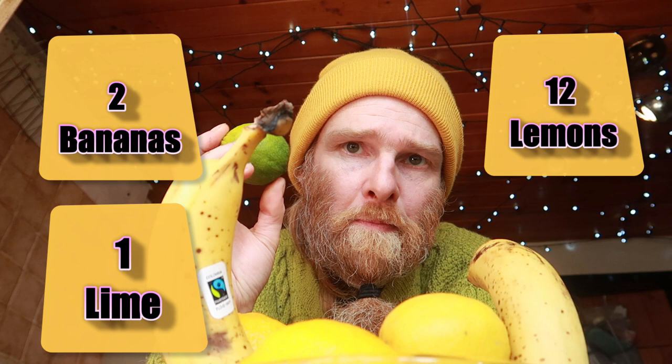For this recipe I am using two bananas, a dozen lemons, and one lime — because the shop had one lime left on the shelf so I thought I'd add it in. Not essential, but I do think it adds a slightly different dimension if you add a few different types of citrusy fruit. You could add an orange too, but I like the lemon and lime combo.